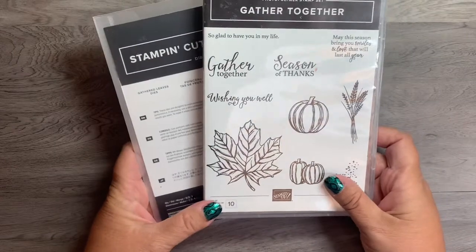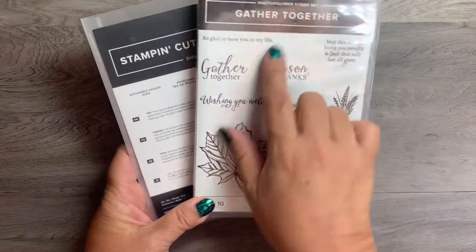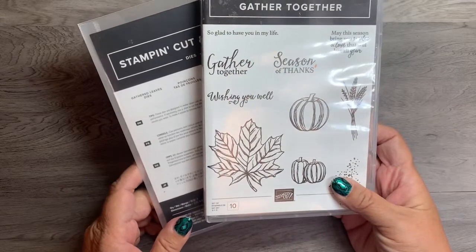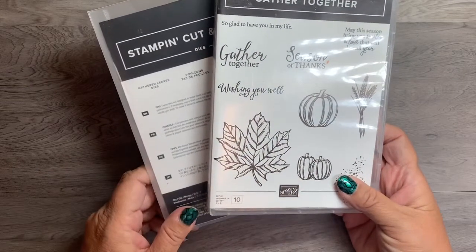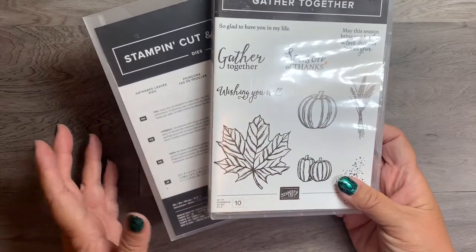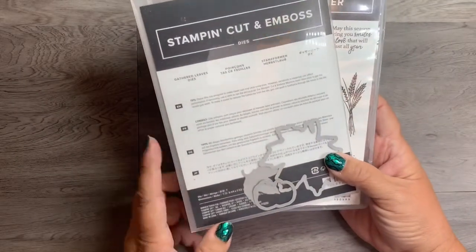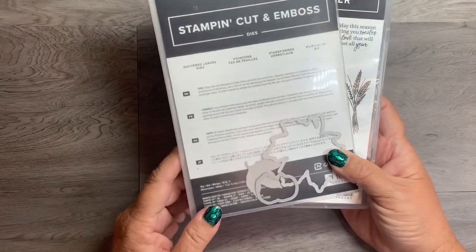The stamp set that I am using for the card today is the Gather Together set. It's a set of ten. It was from last year — they brought it back into the mini catalog that is available now through the end of December. I'm also using the coordinating dies, called the Gathered Leaves die set.